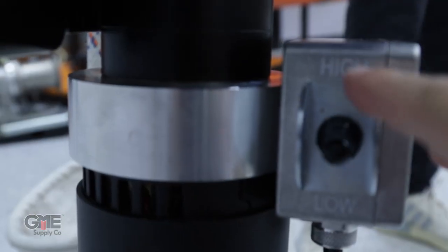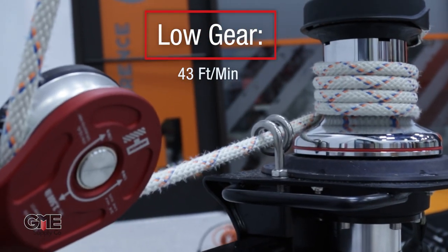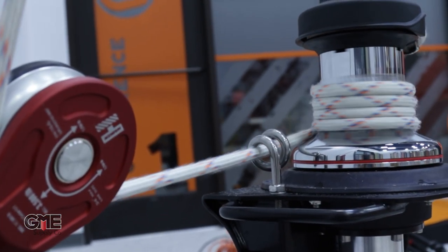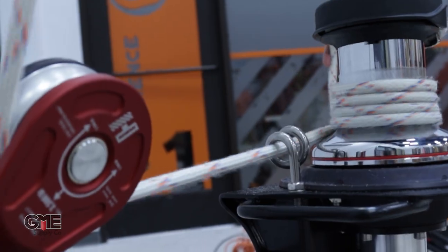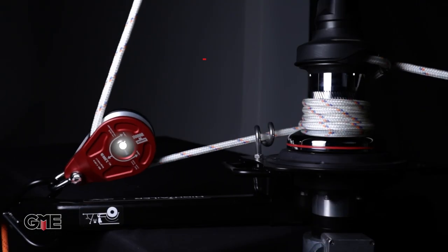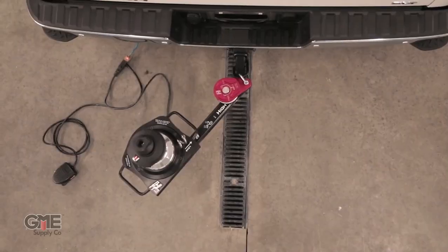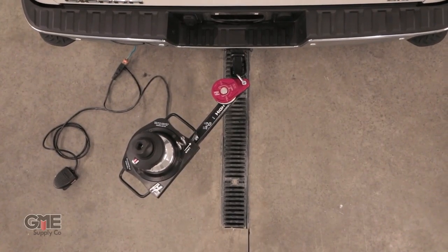In its low setting, the Hightailer can reach up to 43 feet per minute with loads of up to 650 pounds — that's over 20% faster than the leading brand. The included block shifts force closer to the hitch, improving strength and adding reliability. This block also removes the need for a swivel mount found on most other capstans.